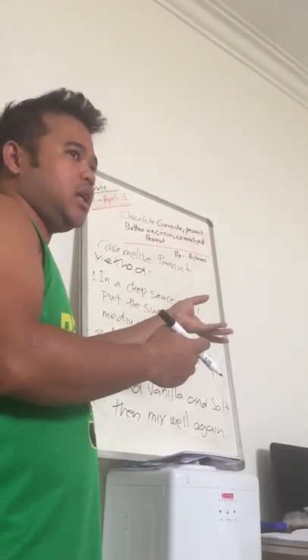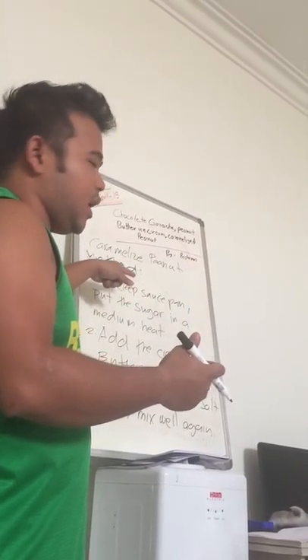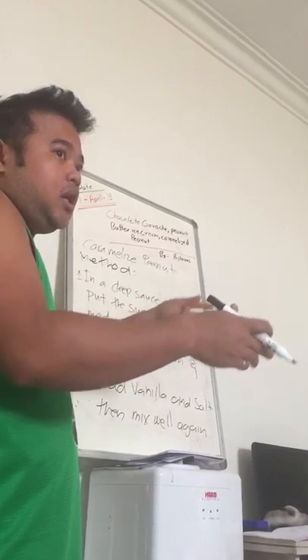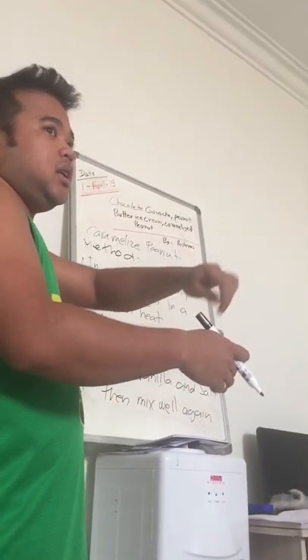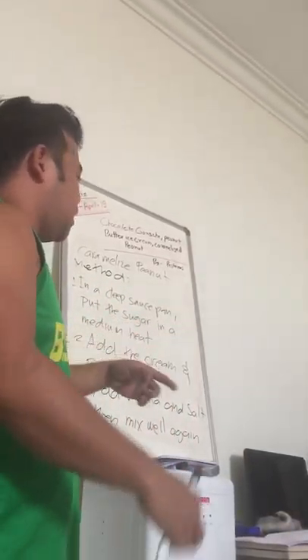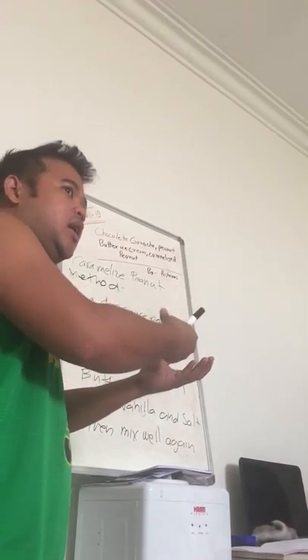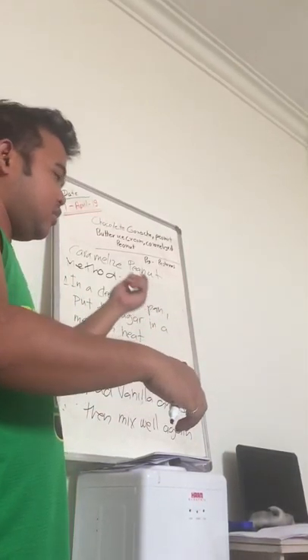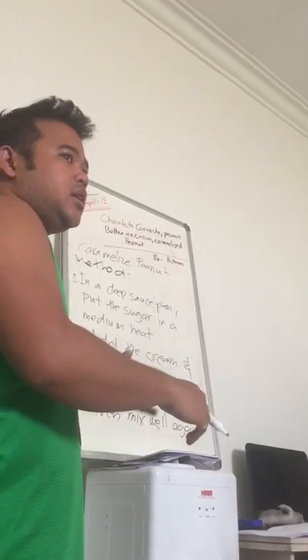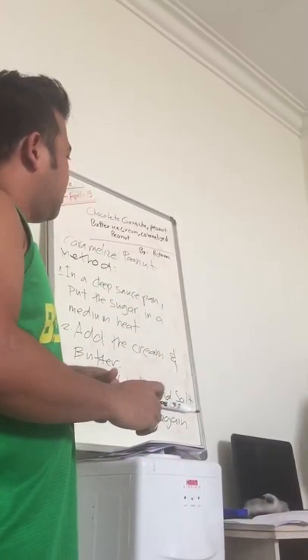And then when the baking is done, you remove them and mix together with the caramel sauce — you put the peanut in the caramel and mix. The peanut will be covered with the caramel sauce.